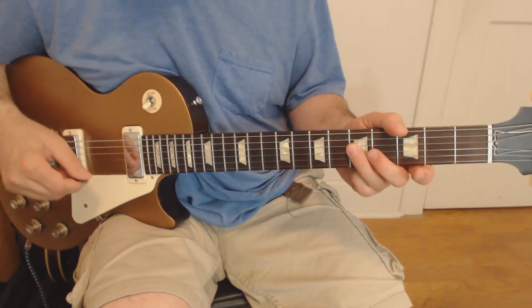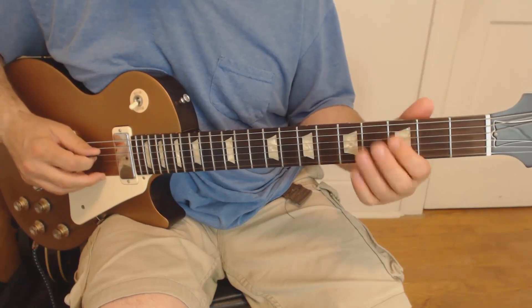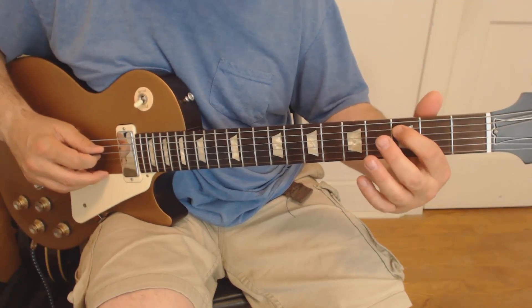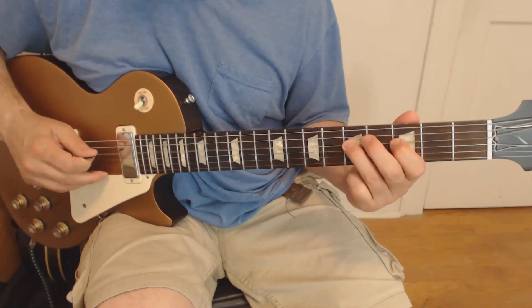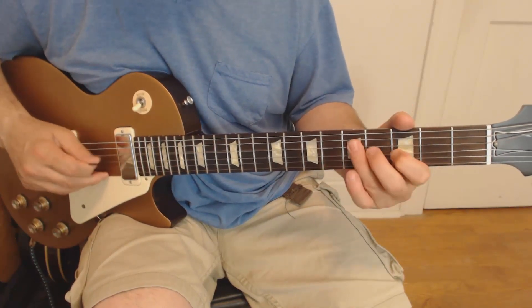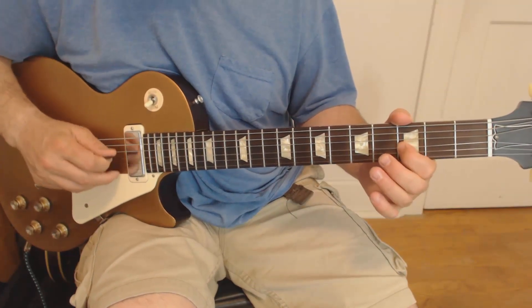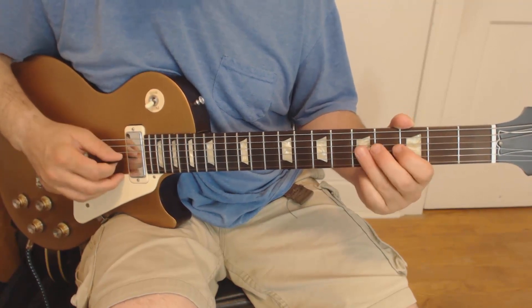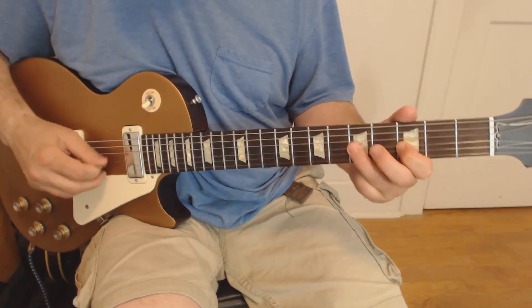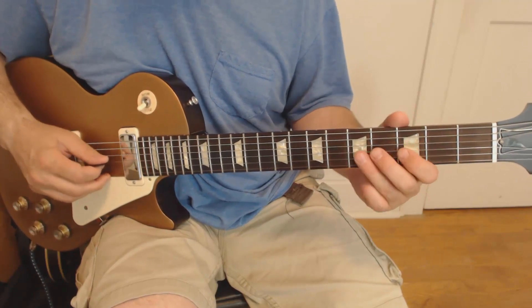We are going to start on the fourth string, fifth fret, and play this line first. Pretty straightforward — we're playing on the fourth, walking down G minor pentatonic to the fifth string, third fret. Then we're going to jump up to the third and play this. So the third string, third fret — we're going to play that and bend that just a little bit. Then we're going to play a couple of pull-offs on the third string from the fifth to third. That's the second time we're walking down on the fourth as well.